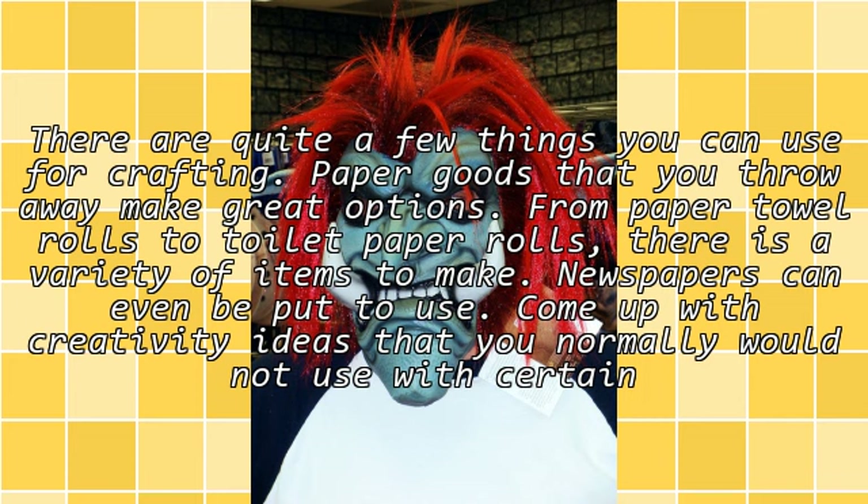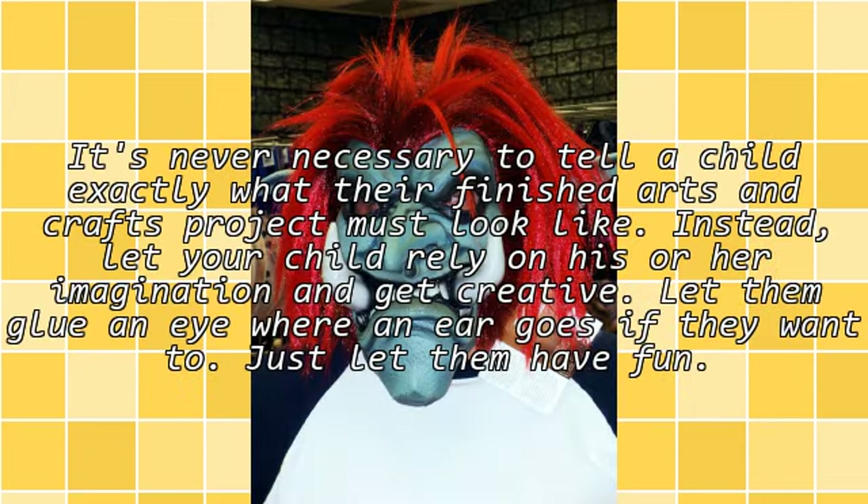Come up with creative ideas using throwaway items. It's never necessary to tell a child exactly what their finished arts and crafts project must look like. Instead, let your child rely on his or her imagination and get creative. Let them glue an eye wherever they want. Just let them have fun.